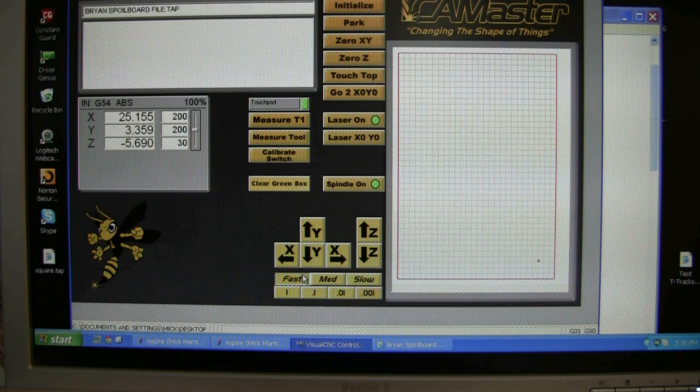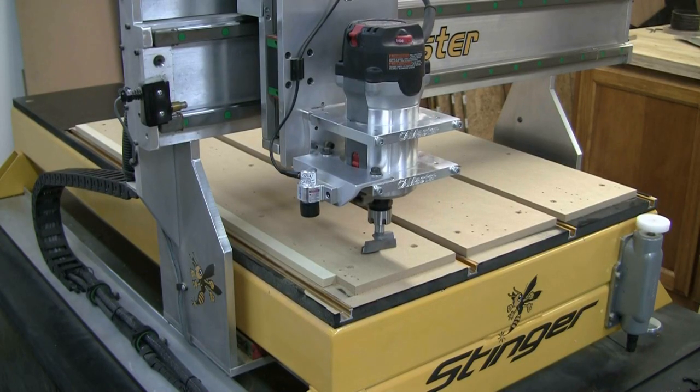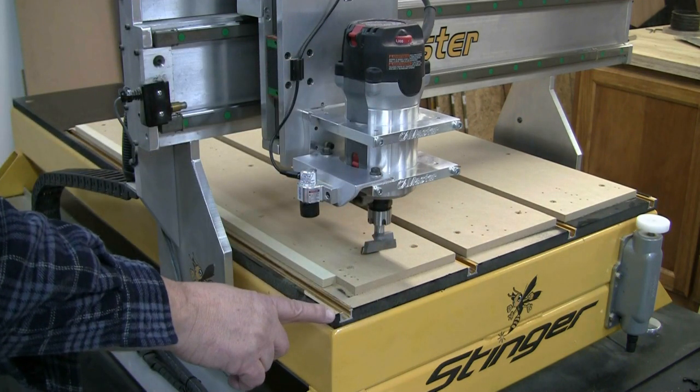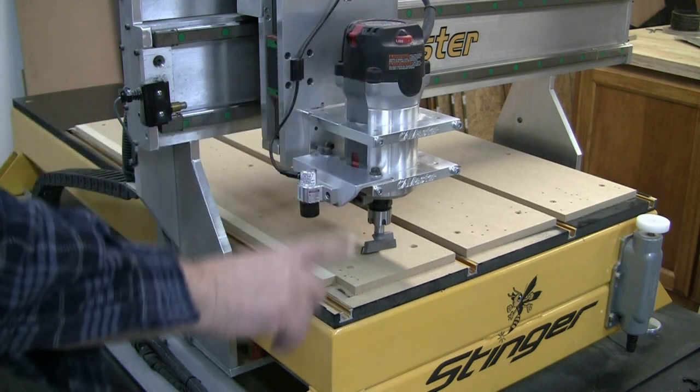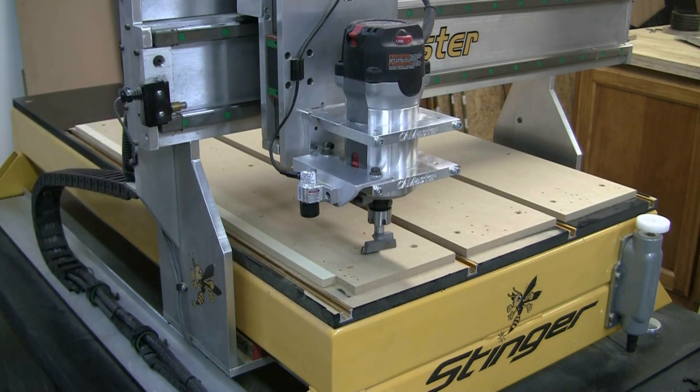All I do next is hit enter. I'll put the camera back on the table so you can see what happens. When I left the table I had the router bit on the table, lowered it till it touches, then loaded the file I created myself into WinCNC. Now all I have to do is hit enter. What's actually going to happen: it reads the code, lifts up one inch, comes across to X0 Y0, lowers down one inch, then ten thousandths of an inch, then travels at 200 inches a minute. I hit enter.